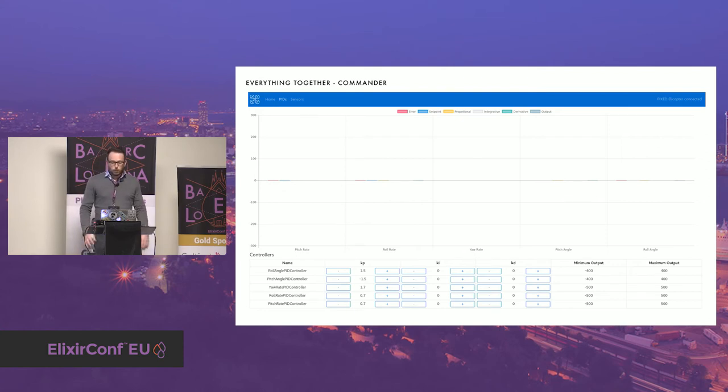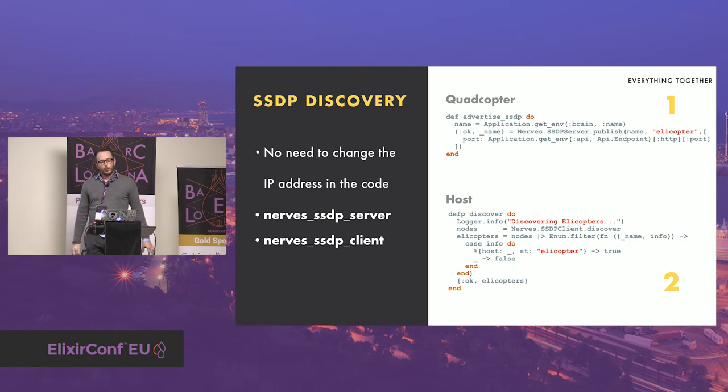During development I frequently moved the quadcopter between home and workplace, so the IP address assigned to the quadcopter was changing frequently. I needed to avoid swapping the IP address in code each time I changed location. I found the Nerves SSDP library. SSDP stands for Simple Service Discovery Protocol — it uses neither DHCP nor DNS. Basically, the host or ground station requests on the whole network using multicast for all available services. All available services on the network reply with their IP address, name, and some extra information. Thanks to this library, I don't need to worry about which IP address is assigned to the quadcopter. On the quadcopter side we start an SSDP server that listens for all requests, and on the host side we ask the network for services, select those named Helicopter, and extract the IP address.